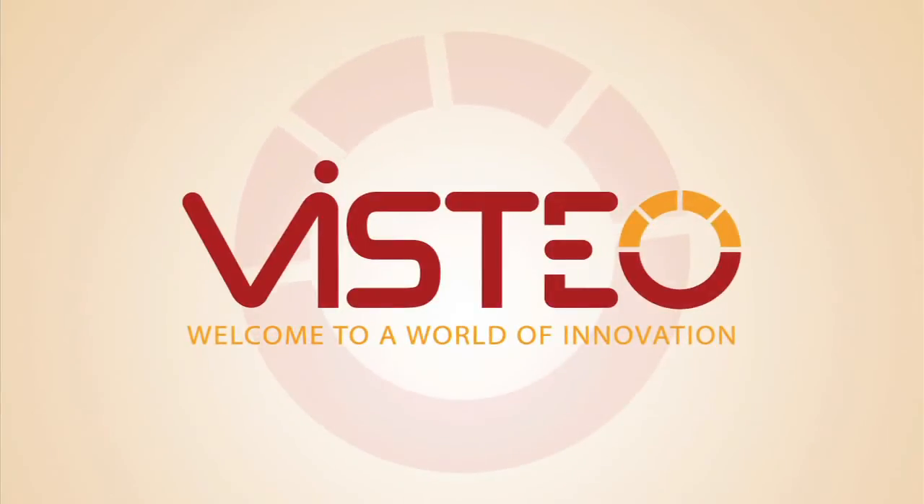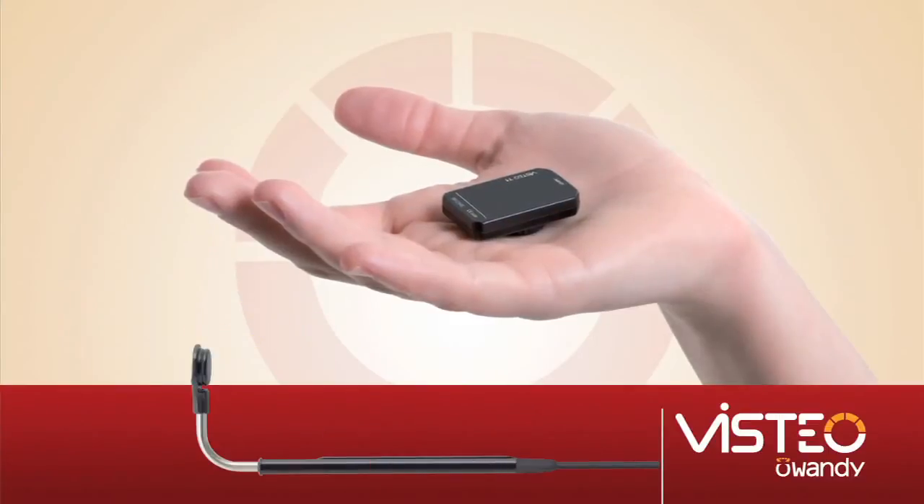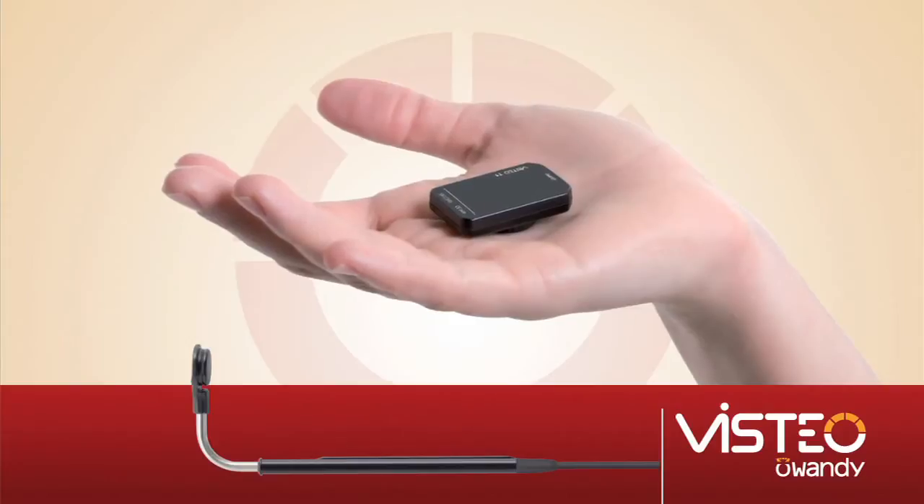Vistio uses a new, innovative technology called induction, which allows us to combine all of the benefits of all other sensors on the market into one single product.